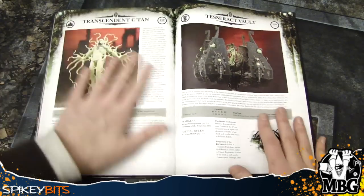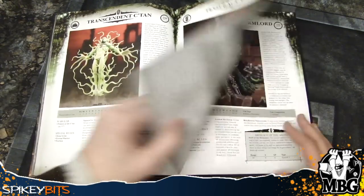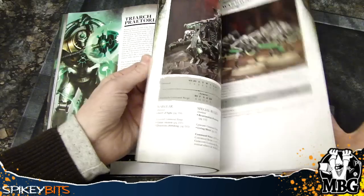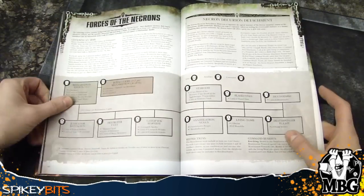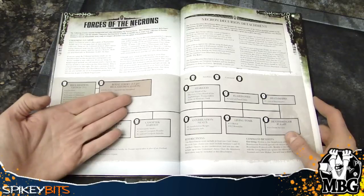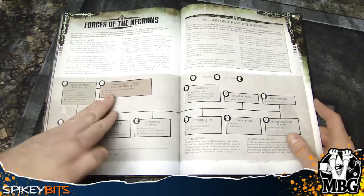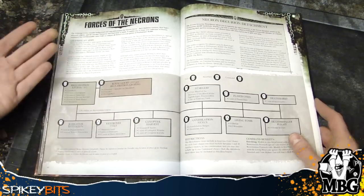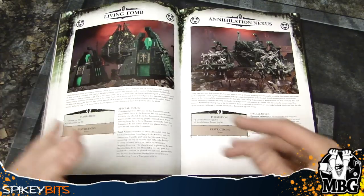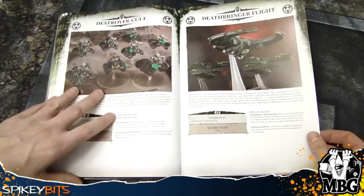So once you get through this whole section here, the Transcendent C'tan is heavy support. But then you get into the Lord of Wars right here. Imhotek the Stormlord is also a Lord of War, but if you take him as part of the Decurion, you can sneak him in as part of the Royal Court — which is interesting, because normally you can't take a Lord of War unless it's your primary detachment. But you're not taking a primary detachment because he's technically part of the formation and not taken as the Lord of War. Lots of questions. I just cracked this book open and did a quick skim — I don't have these answers yet, but it's going to be very interesting to find out.